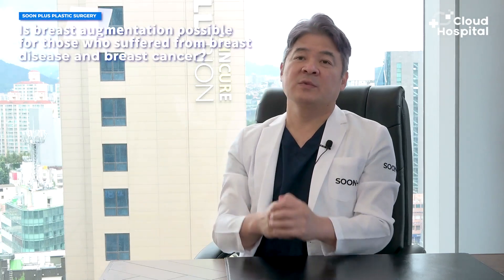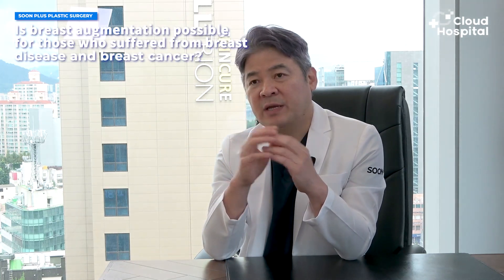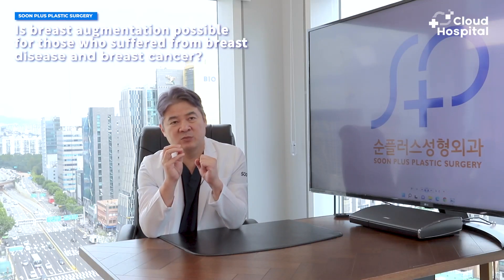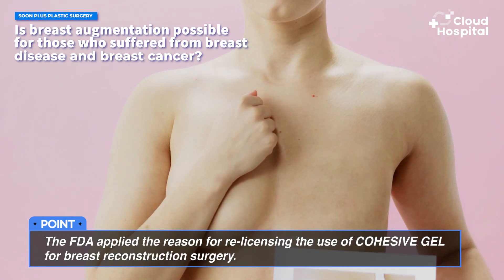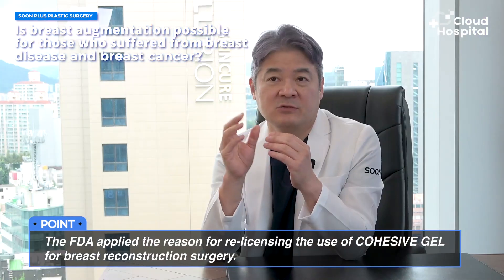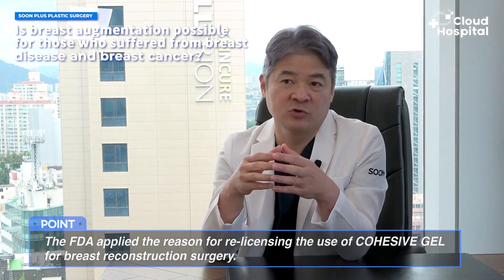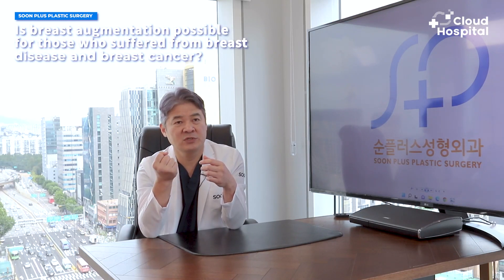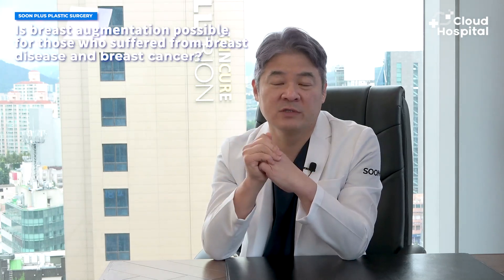What we currently have in the market, such as cohesive silicone gel implants — when they first got medical approval, we had to use saline implants instead. When the Food and Drug Administration re-approved silicone implants, the first reason was for reconstruction purposes, especially for people who have only one breast remaining after breast cancer surgery. Cosmetic purposes can also be a purpose, but this procedure is very useful for reconstruction. I would say it's a really helpful procedure.